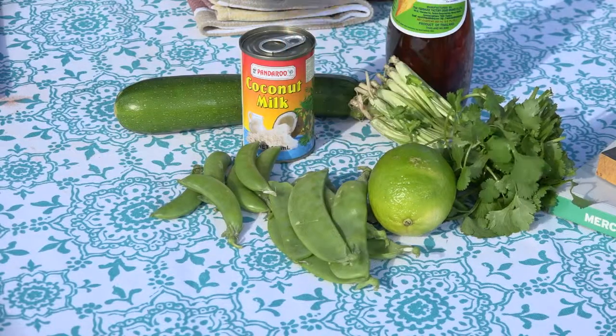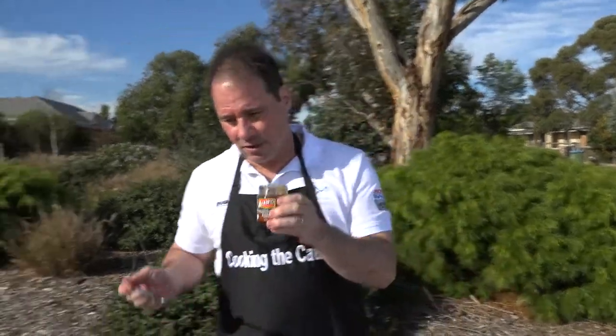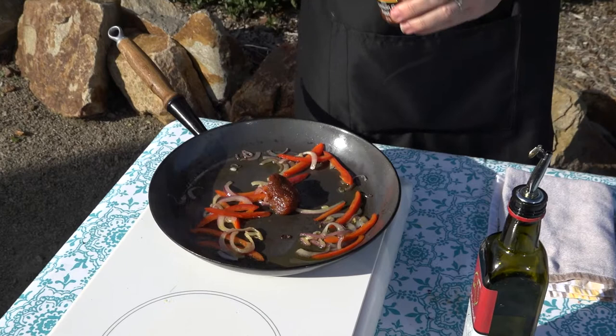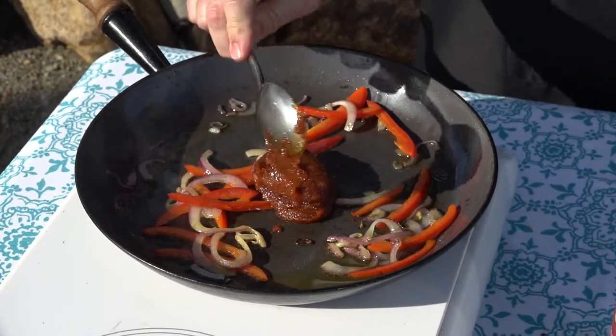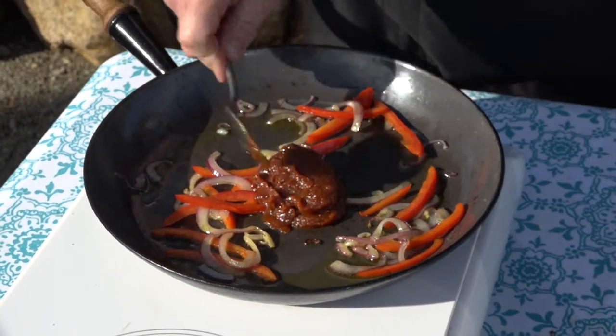Next step, and this is what I love about this curry and what makes it so easy — a jar of curry paste. Get a good one; lasts in the fridge. All the work's done for me. I'm going to use about two tablespoons of the curry paste. This is a Massaman curry paste, sometimes known as an orange curry, or even yellow curry perhaps.